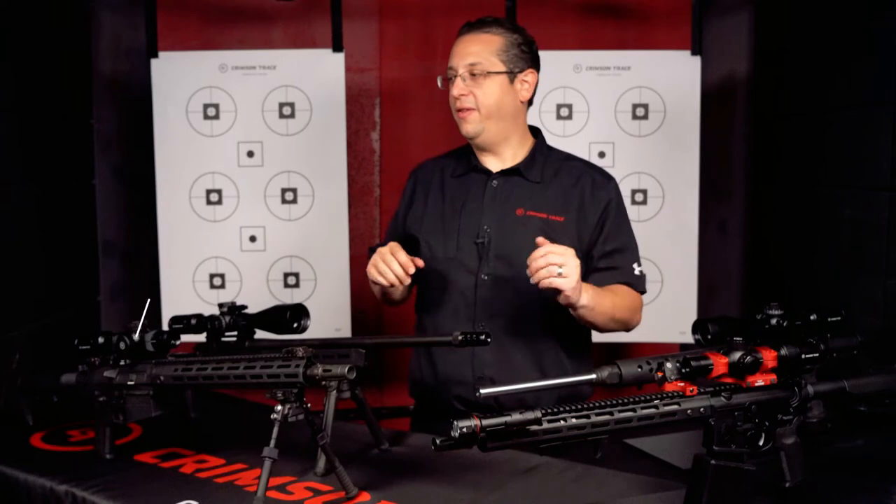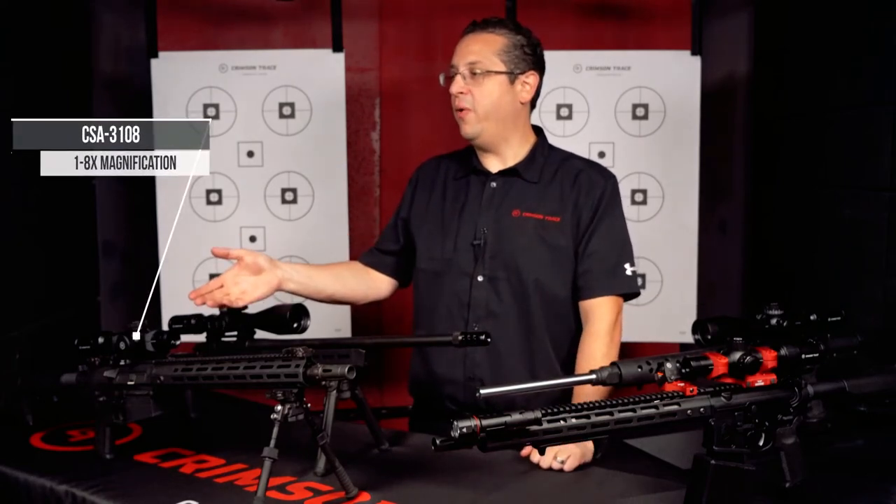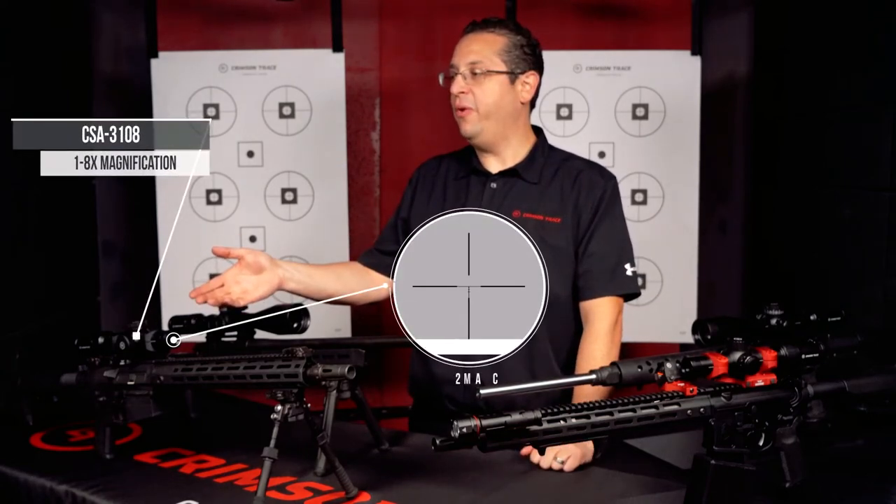Next up is the CSA 3108, 1 to 8 magnification with our SR2 BDC reticle.